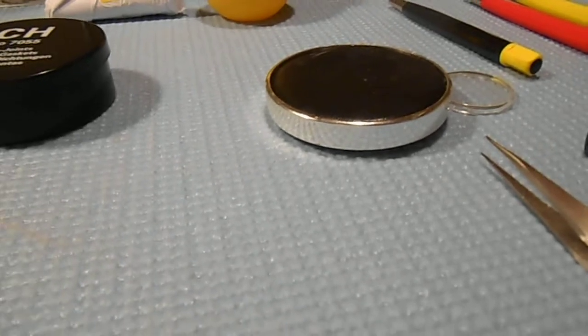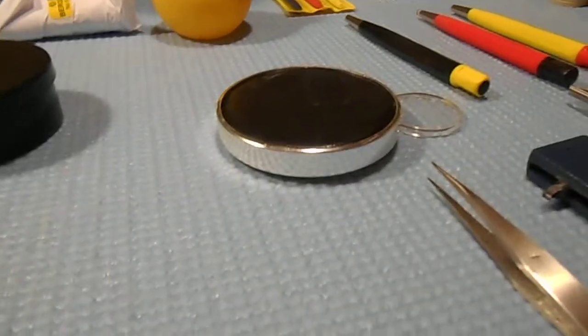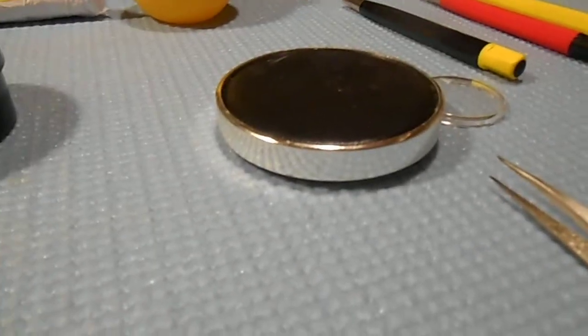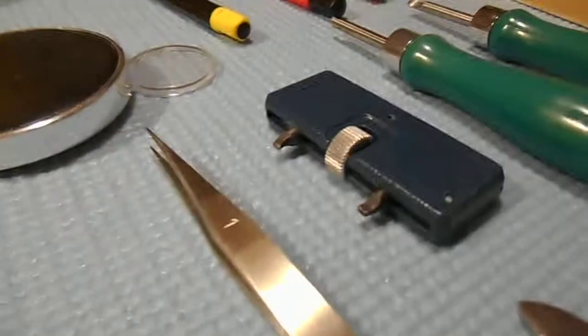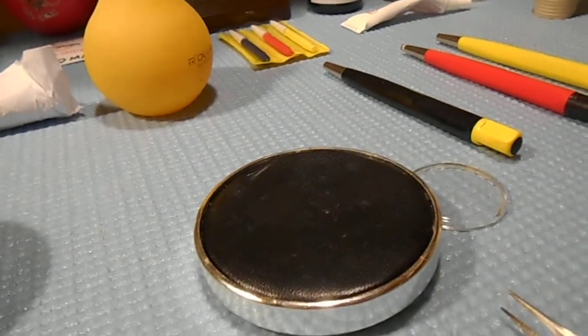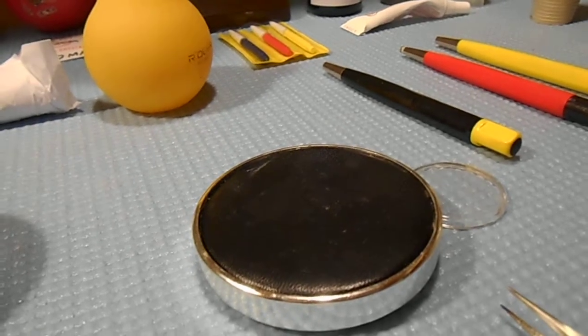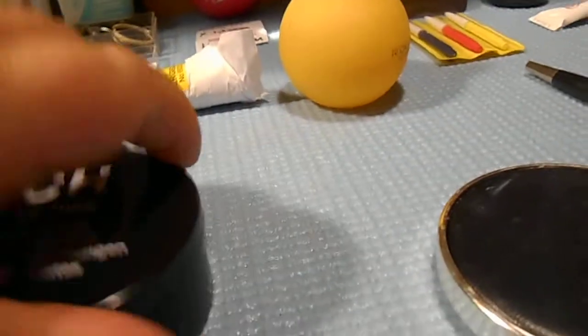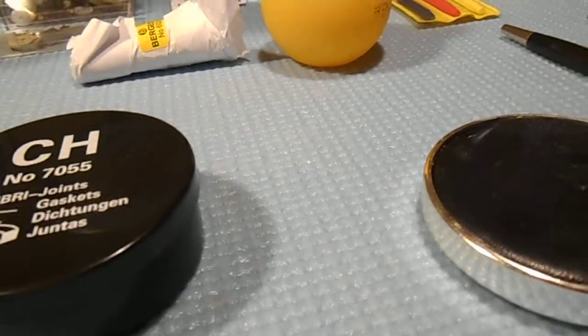If it doesn't need a polish I don't mess with it — that's mainly for stainless steel watches. Whether it be a press-on case back or screw back, I have all the tools for it. There's a Bergeon screw back tool right there, and then you've got the watch press. You also want to make sure when you buy a used watch that it has a new gasket.